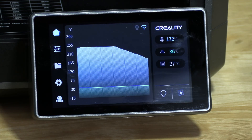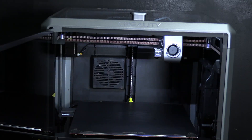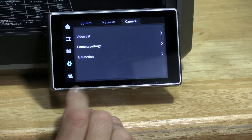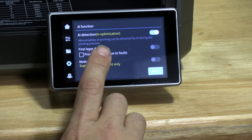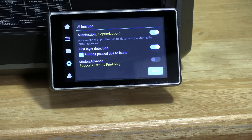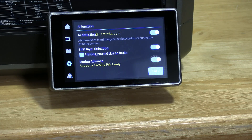Go ahead and press home, and now would be a good time to turn the light on your K1 Max. Press the light bulb button and you will see the K1 Max lights turn on — press it again to turn them off. We do have some fancy features on our K1 Max using the AI camera that you can choose to use or not. To access them, press the gear button and press function. In there you will see AI detection is turned on. You can also turn on the feature that will detect whether or not your first layer is acceptable or has failed — if it has failed, it will pause the print. Press that button and it will slide to blue, meaning it is now on.